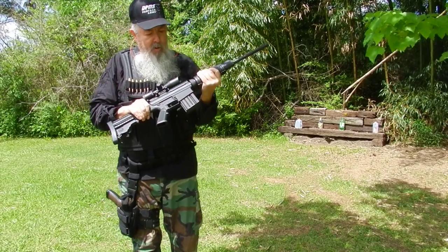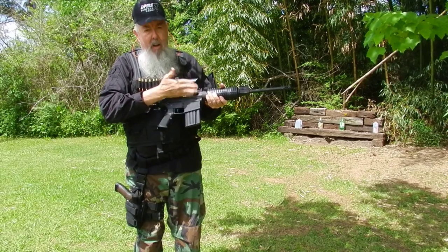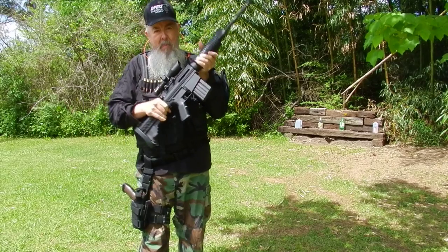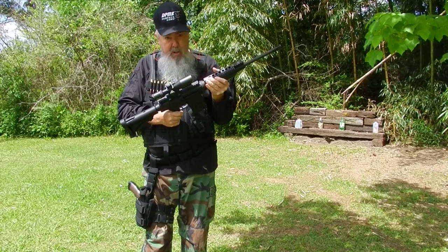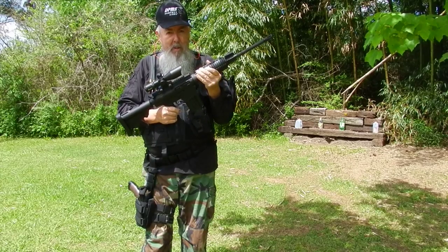This is the Sporticle, as you can see. It's nice — no dust cover, no forward assist — but it's a good solid shooting gun. Thanks to DPMS for all the fine weapons they bring us.